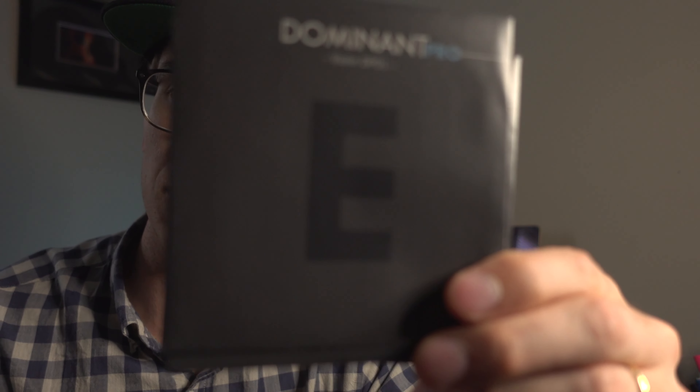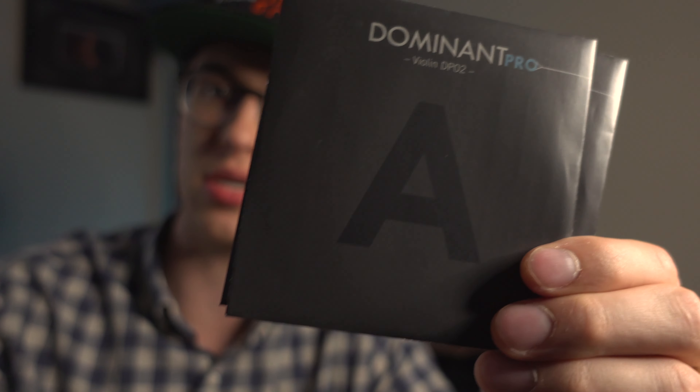This is what the strings look like in their individual packaging. Over here is the E, this is the A, this is the D, this is the G. These are very premium colors. I like the styling of the packaging — even just holding it in my hand, the box has a matte finish. You can definitely tell this is an upgrade from the original Dominant. I made a joke in the previous video that it would be really funny if Thomastik just called it the Dominant Pro Plus or Dominant Pro Plus Plus. Their entire announcement of the Dominant Pro strings sounded like an Apple announcement — I thought that was really cool. They're trying to kind of bring it to the times. So now I'm going to be installing these strings.